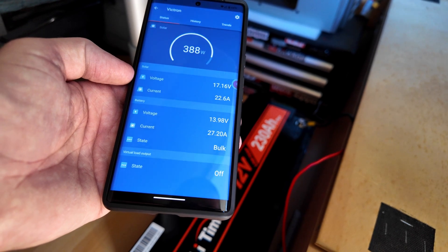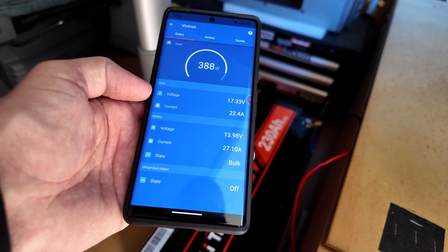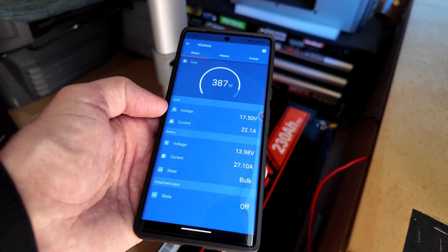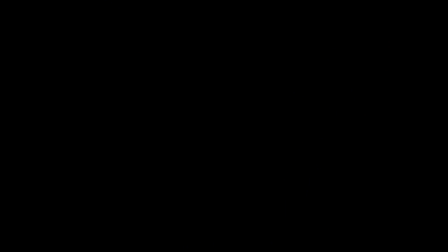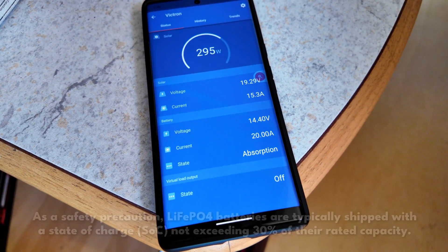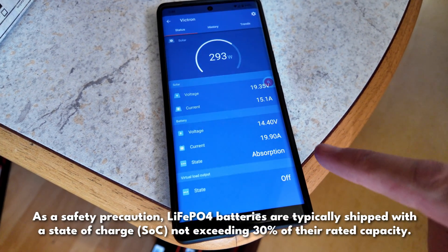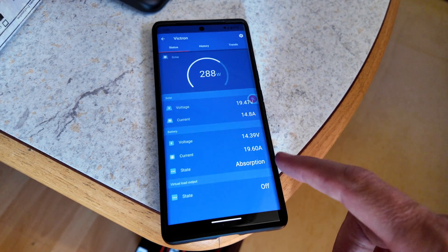It's been a couple of hours. We're pumping in nearly 400 watts now. As you can see, the battery itself is almost at 14 volts, so it will switch over to absorption mode soon. It's still in bulk mode. They mustn't ship these batteries with much power in them because it's taken pretty much all day to reach absorption mode. We've reached 14.4 volts, so we'll just let it keep going until it reaches the float stage.